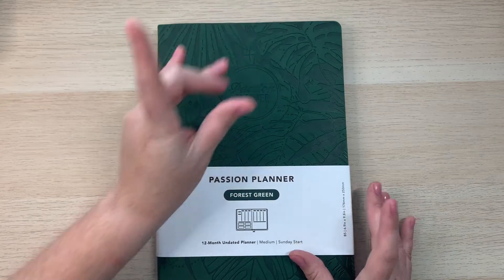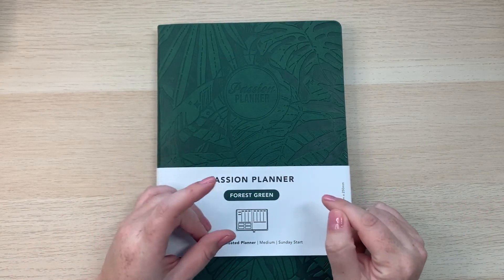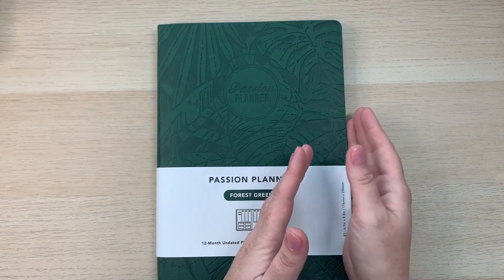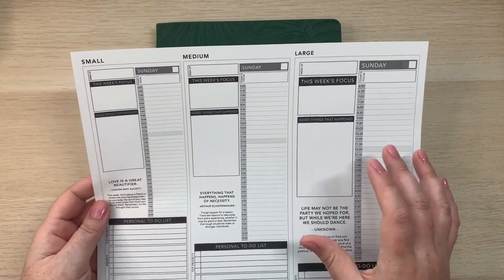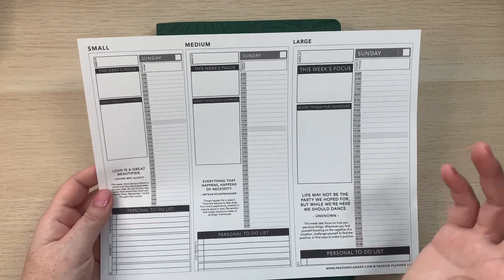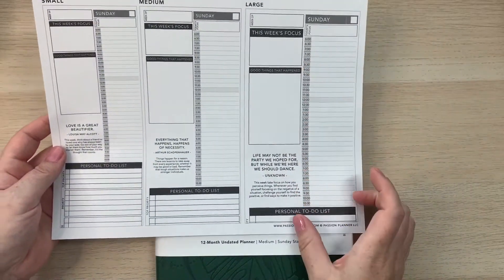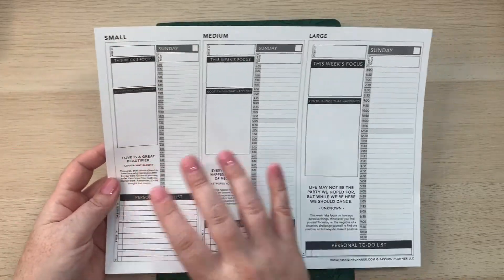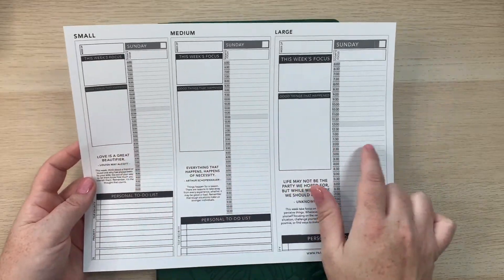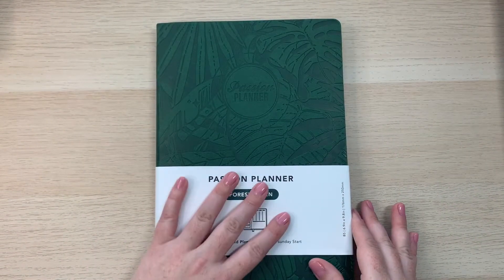If you're interested in Passion Planner, they have free downloadable printouts available on their website — I'll link them in the description — so you can try out the different sizes and get an idea of what each column layout looks like. If you're not sure how much room you need or how big your handwriting is, you can print them out and test before purchasing. That's exactly what I did.